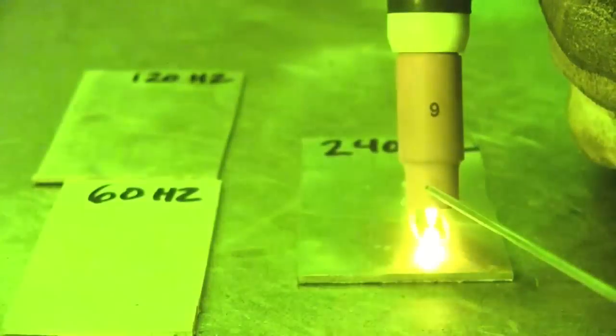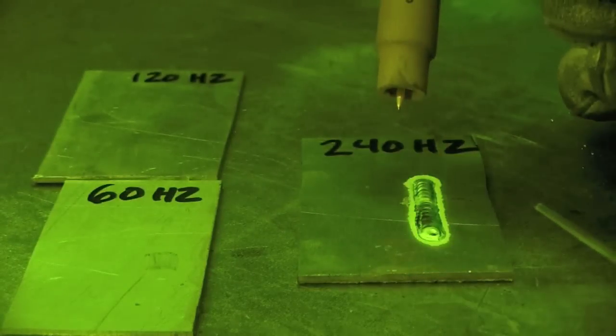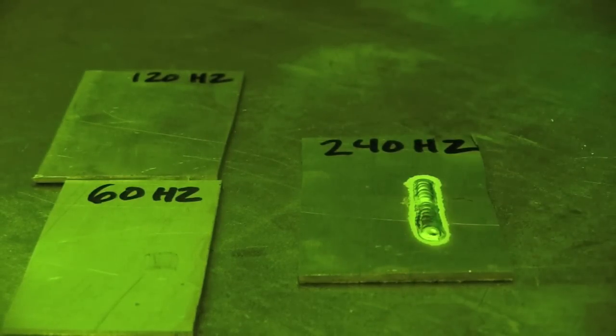Here I am at 240Hz — you can really hear the machine zinging. That's providing a very tight, focused, pinpointed arc, and you'll notice the bead width is very narrow. As I come to the end of the panel I'm lifting on the foot pedal, and I notice the downslope works with the foot pedal too. There's a little cratering here — I need to turn up the downslope.